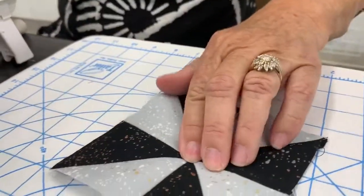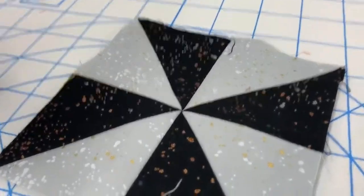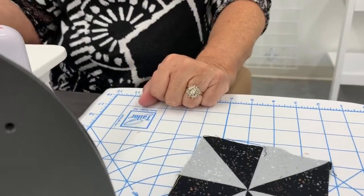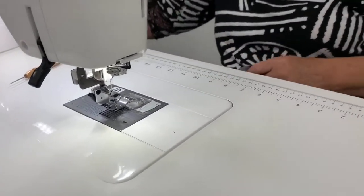When you turn it you can feel there's no bulky middle — look at those pretty points! This is the accuracy of the AccuQuilt and the beautiful one-quarter-inch seam that I get from my M7. Our next step is we are going to sew a pinwheel to one of the large squares.